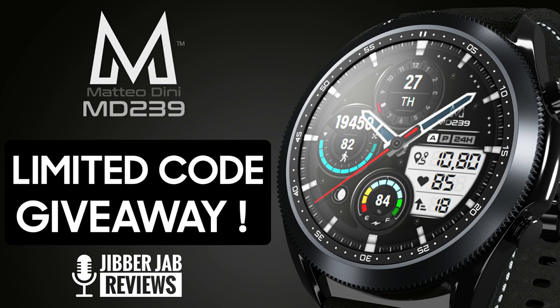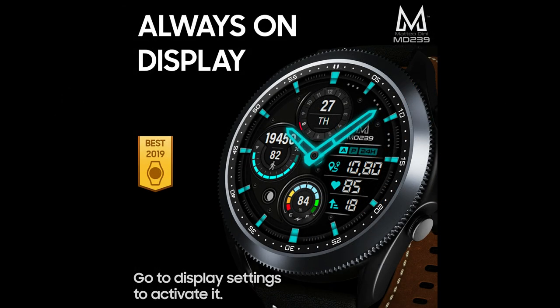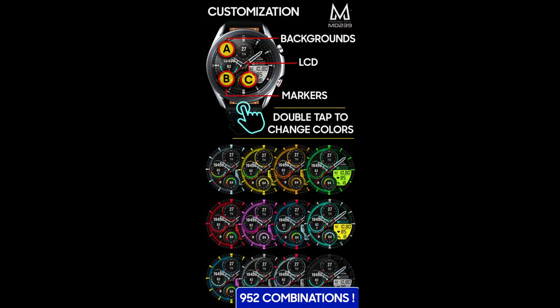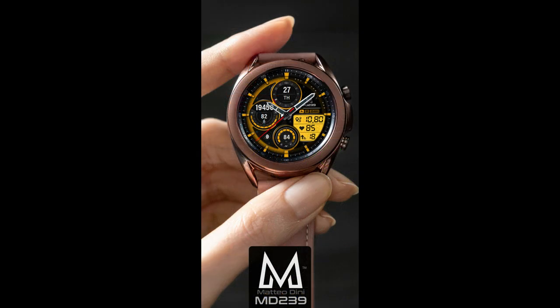Hey guys, welcome back to the channel and thanks for joining me for another watch face review and giveaway. I'm really excited to show you guys this brand new design from our friend Matteo Dini today, because he's really been on a tear lately with providing a mix of different styles. The one I have for you today is in classic Matteo style, meaning it's got that modern and sporty look to it.